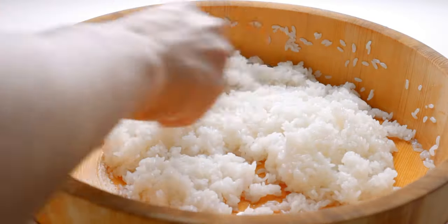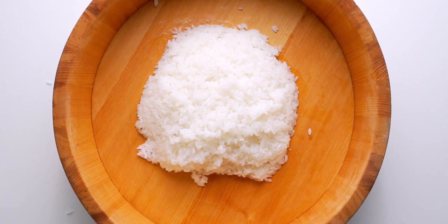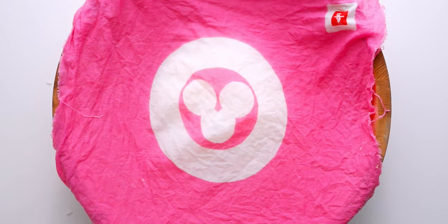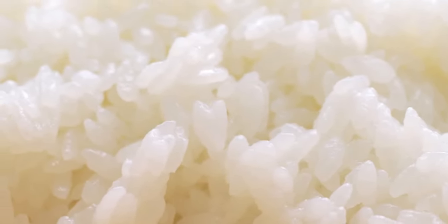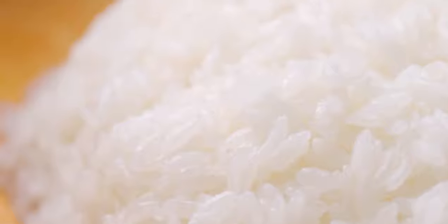Once the rice is no longer wet and is cooled to lukewarm, your sushi rice is ready. To keep it from drying out, I usually pile it up in the center and cover it with a damp towel until I'm ready to use it. Well-prepared sushi rice should be super glossy and seasoned enough that it's delicious on its own, with the perfect balance between savory, sweet, and tart.